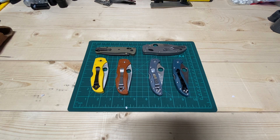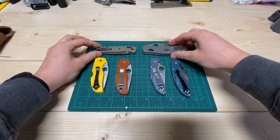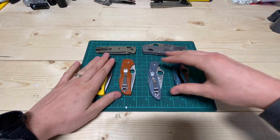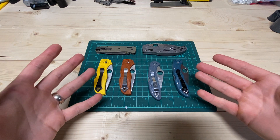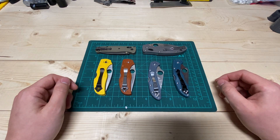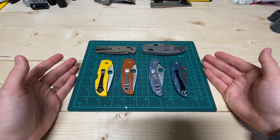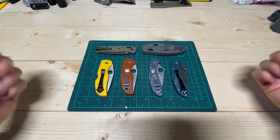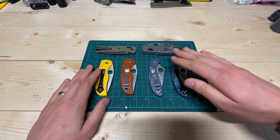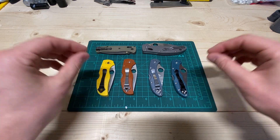Hey guys, this is Justin back with an engineer's perspective and today we're talking about plastic handles. Plastic handles can be maybe a little bit polarizing for some people. I think a lot of the average Joe knife buying population associates weight and steel and metal with quality, but I'm not in that camp. I know there are advantages and disadvantages with every material and this video today is going to basically be glowing over the plastic handles.